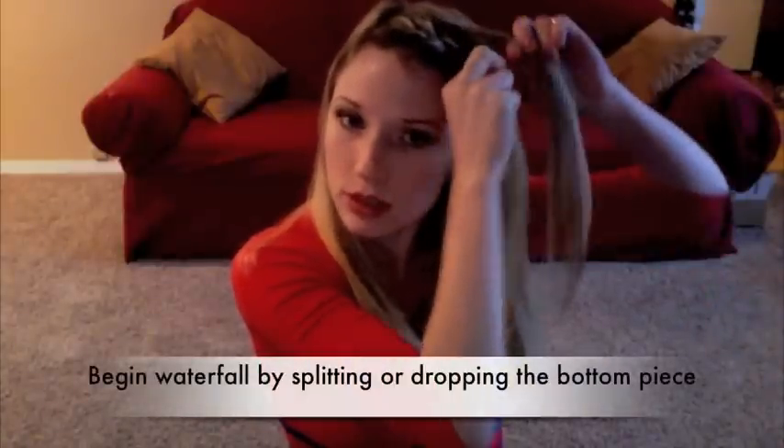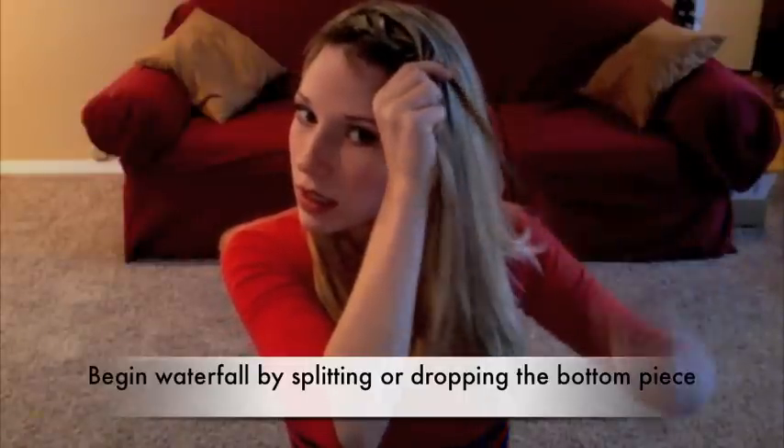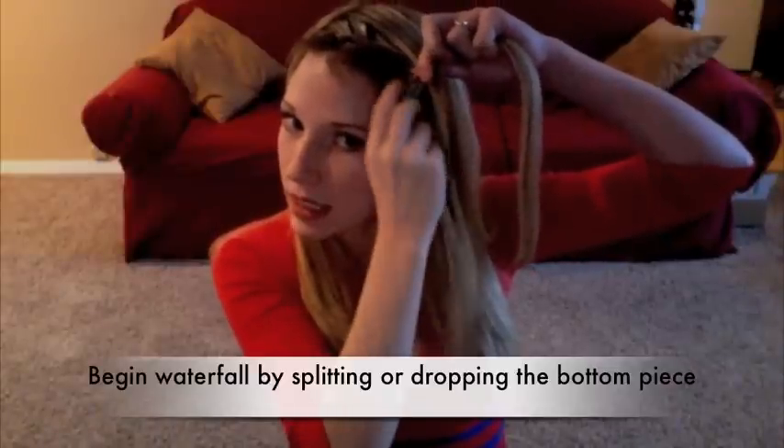Go ahead and add in a piece from the top like a normal French braid, connecting those and twisting it in.